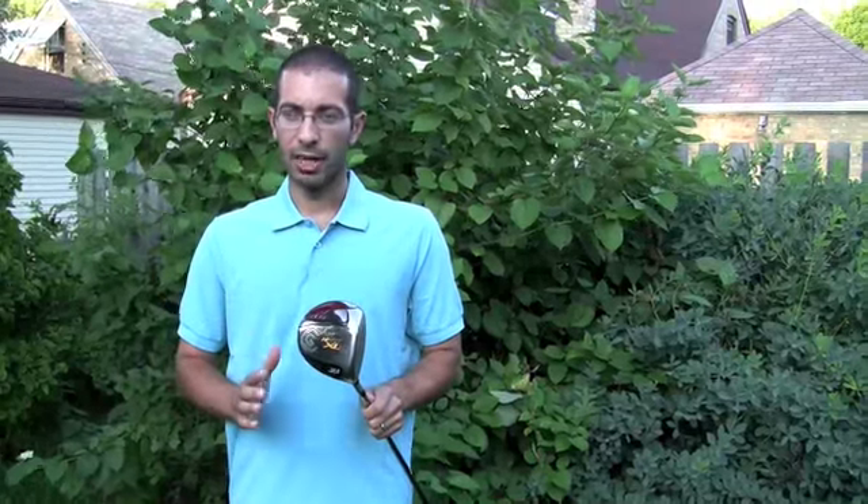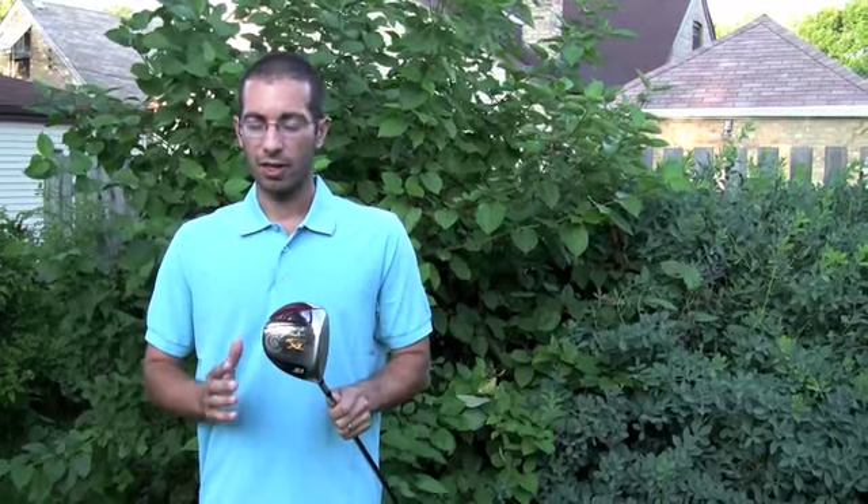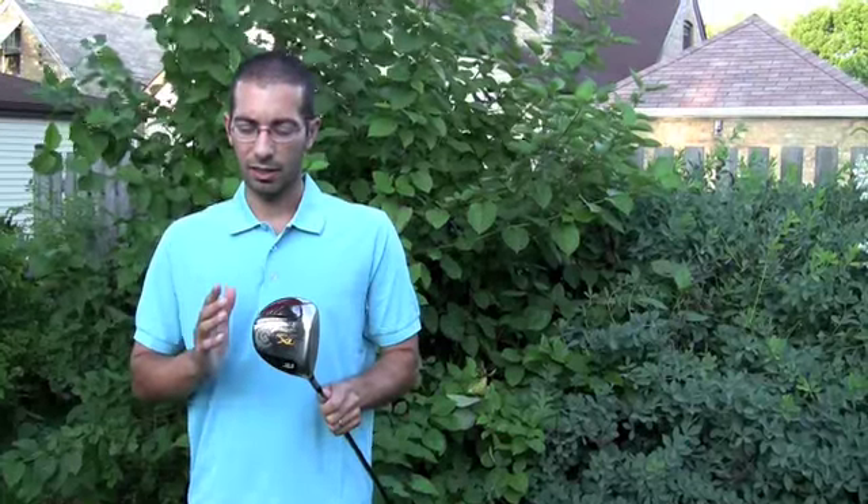Welcome to Golf Views on Sandbox8.com. Today we're reviewing the Cleveland Highbore XLS Tour Driver, aimed at golfers looking for tour-caliber distance, tour-caliber workability, and also high ball speeds, which is going to give you the improved distance on the golf course.